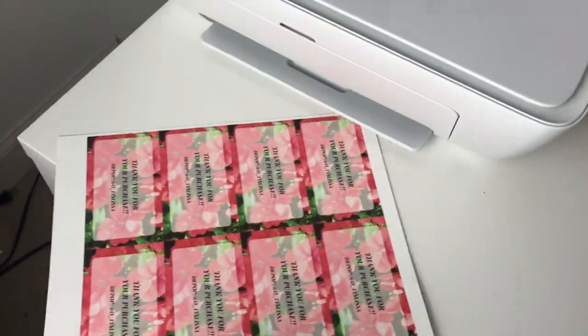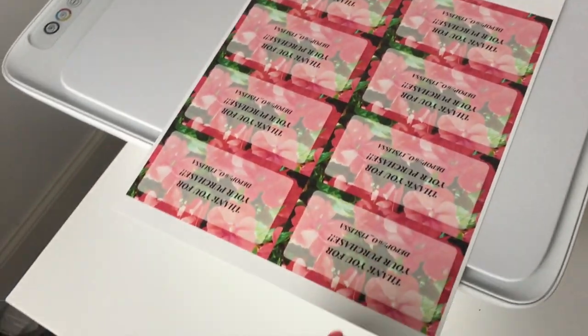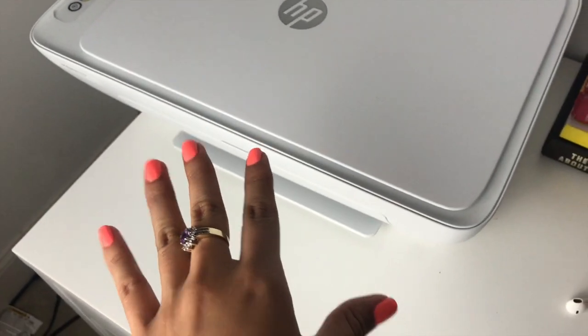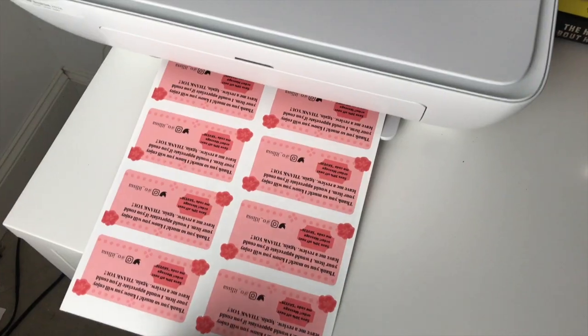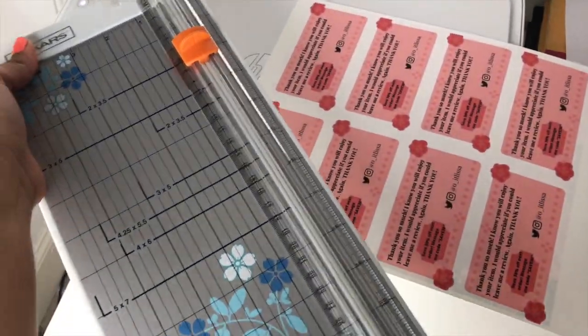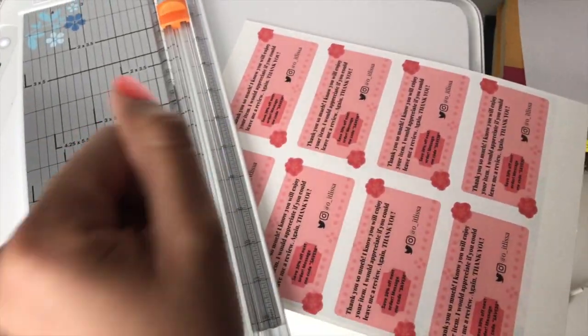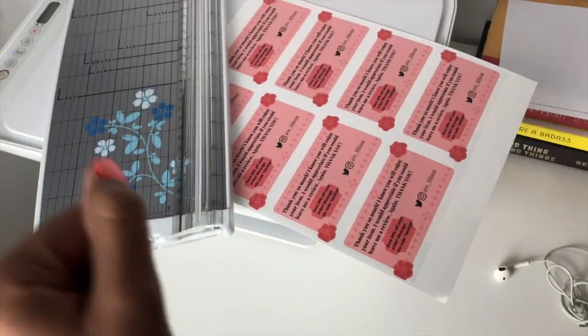The first part printed and it came out like this. If the wording comes out facing a certain way, you just flip it and feed it back in. This is cardstock paper — I'll link some in the description. Then you print the back side and they should match up. If they don't, you just do some tweaks. With these paper cutters, you just line it up with the line and cut — it's really simple.